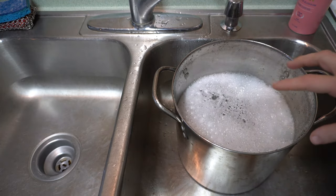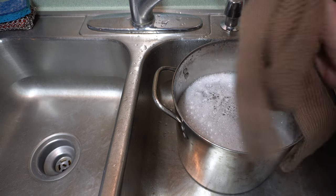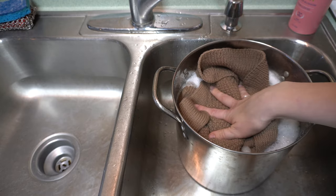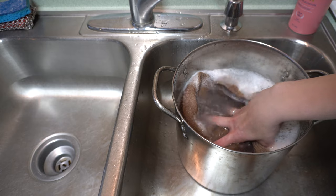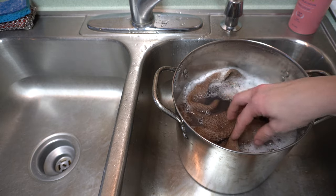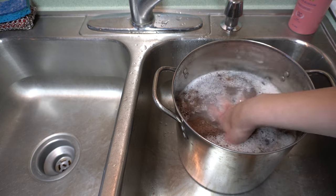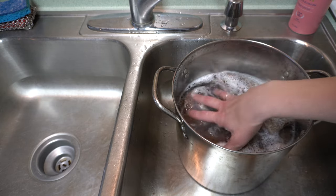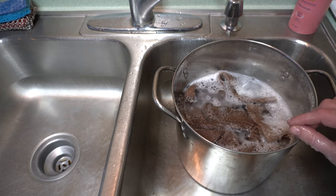Now that my water is nice and soapy, I'm just going to put in Charlie's sweater here. This is a nice brown color — a lighter tone than Evie's dress, which is a deep bright red. I don't want to get any of that red onto his sweater, so I'm going to do them separately but with the same water. I'm going to gently push it under the water so it's nice and wet, and then let it sit for about 20 minutes.